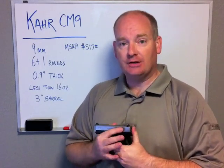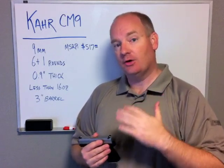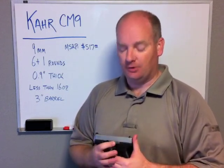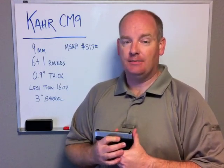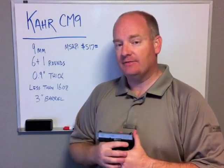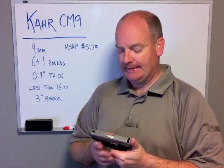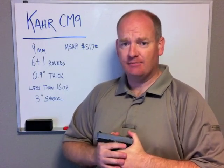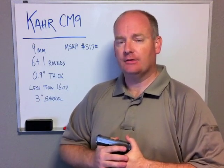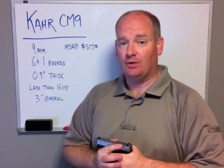The CM9 is from Kahr's budget line. Kahr has some of their nicer pistols and then they have the budget line, and there are just some small differences that a lot of people aren't going to notice. For example, the slide stop is going to be a MIM part rather than a machined part. The sights are going to be fixed rather than dovetailed in. There's a slightly different engraving rather than the roll markings. The barrel is going to be conventional rifling instead of the polygonal rifling that Kahr normally does. But it's a very accurate pistol and I found it to be 100% reliable.